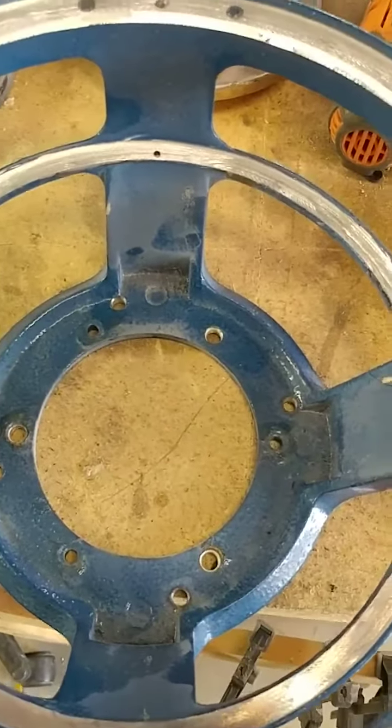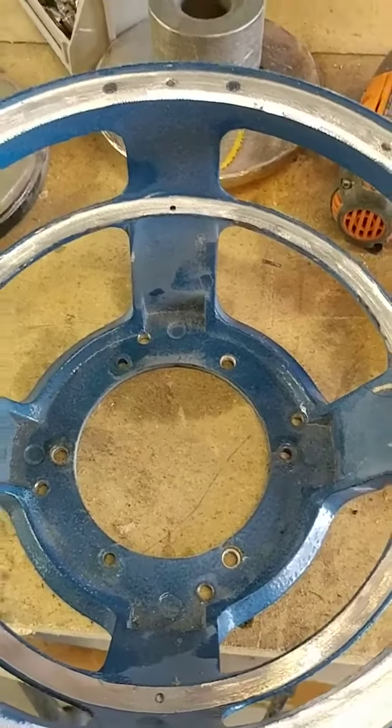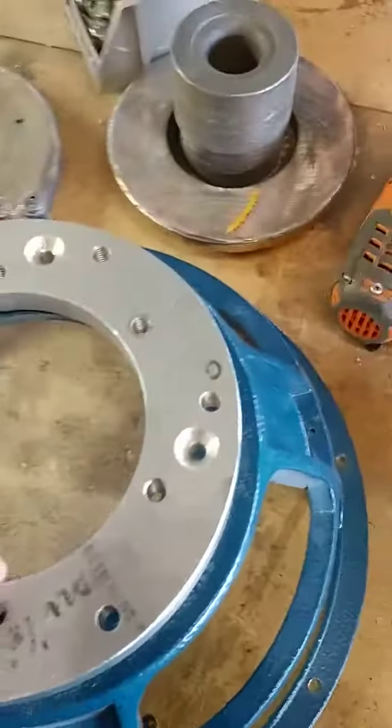So I'm going to go ahead and relocate that to right in the middle of the window, and that way it's going to make it truly more accessible for the end user. In case he has to ship it in, he can just ship in the top assembly, and it's going to make it easier for him to have it serviced and remove it when it comes time.